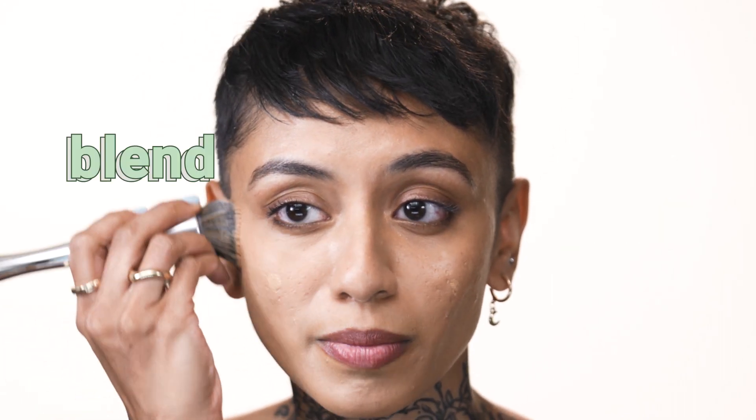I use foundations with warm yellow tones. I apply the foundation with my finger, spread and blend with a tool brush and then use a flat sponge for the foundation powder.